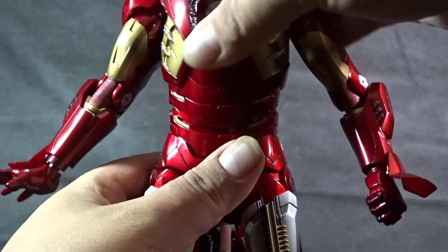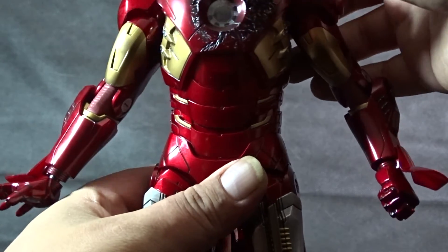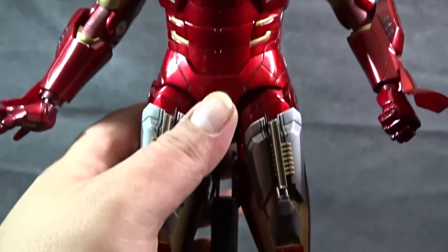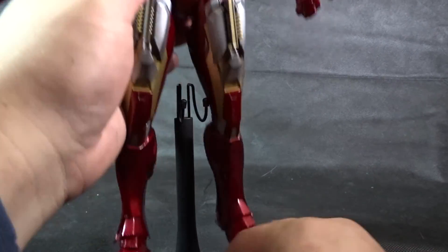For the waist, you just support the bottom, lift up, and pop up the abdomen — it extends to get a little more range of motion for the ab crunch, tilting side to side, and twisting from left to right. That was a cool touch; I actually didn't figure that out until about four figures into the line.